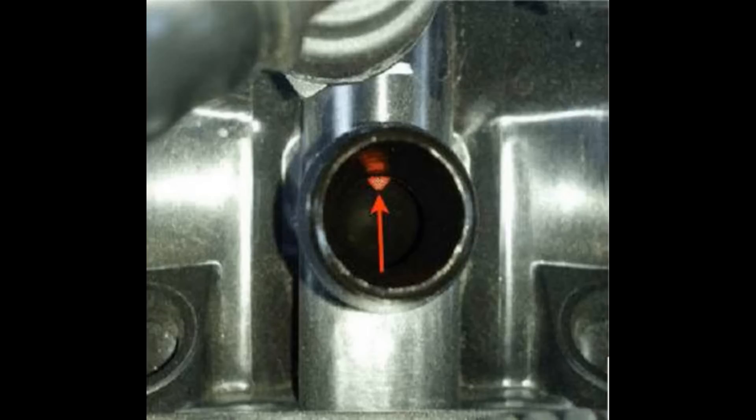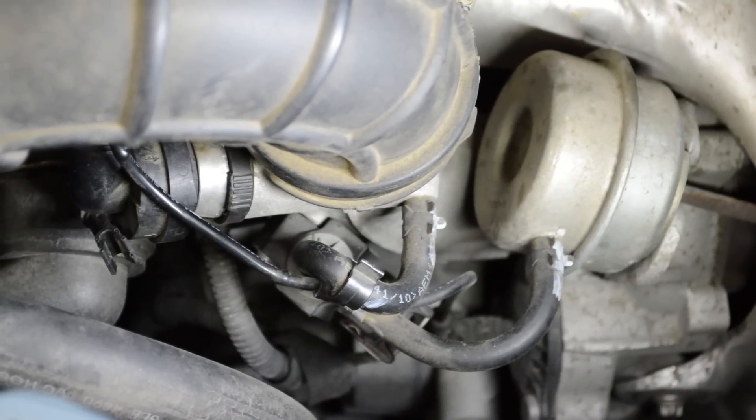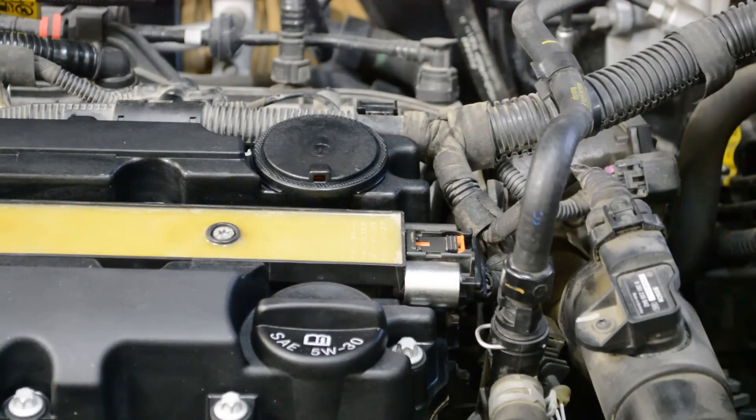I'll have to address that as well, but not today. There's also a check valve by the turbo — mine was sticky so I took it off and cleaned it with brake cleaner. And there's the vacuum diaphragm that I'll be replacing today.